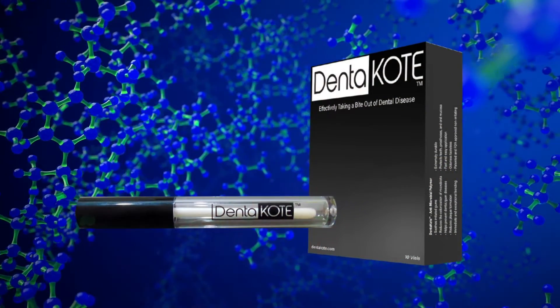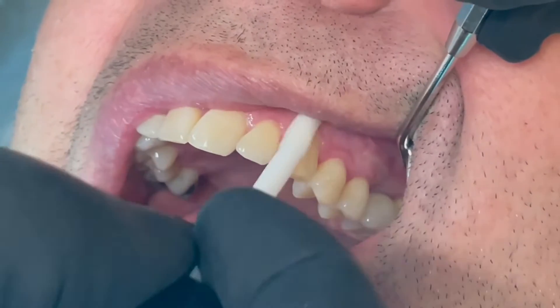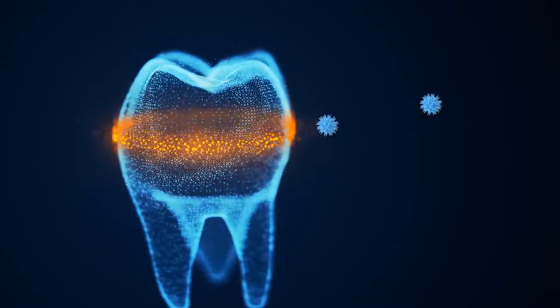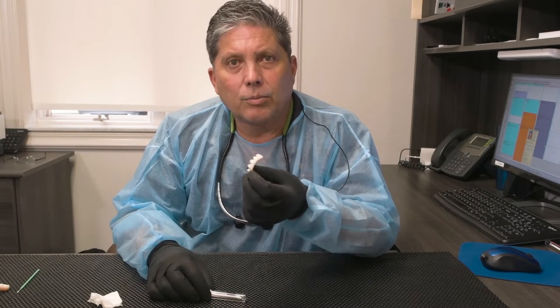Denticote is a revolutionary polymer intended for dental applications. It provides an invisible barrier to aid against the accumulation of bacteria, plaque, and debris. Today, we're speaking about Denticote and its application on dental bridges.